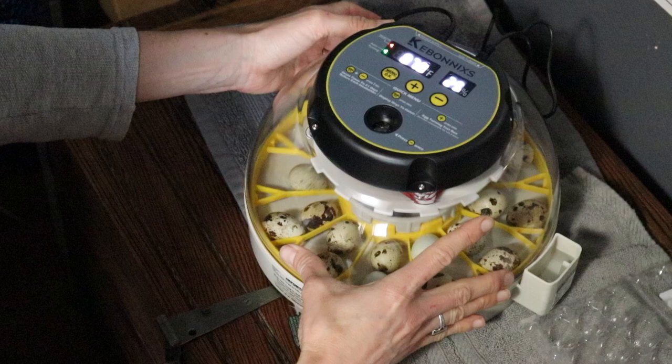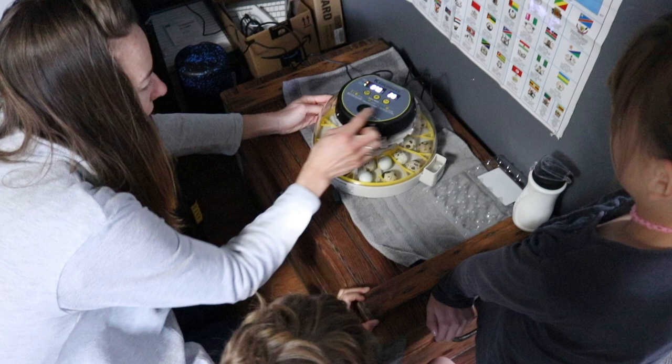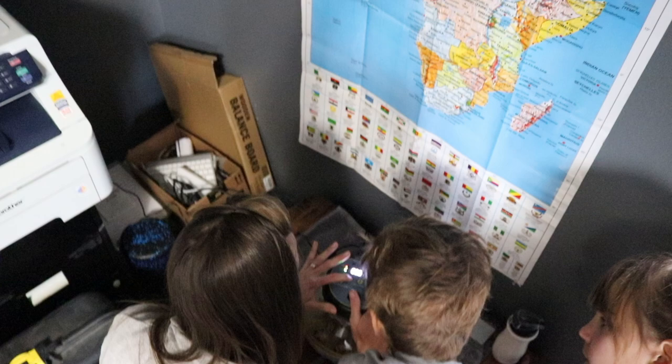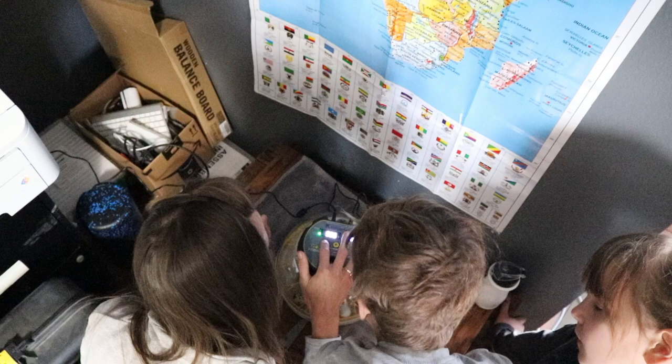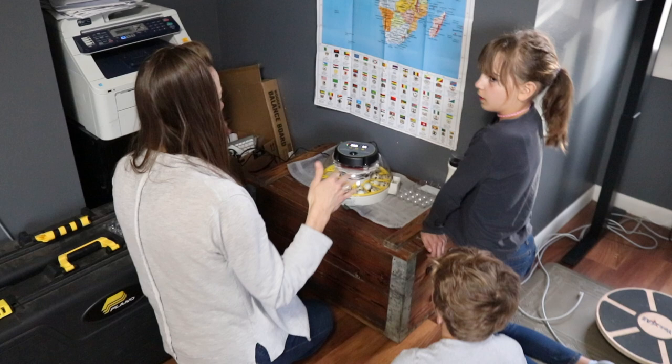We're lining up this dome with the notches so you can check on the eggs. Later we'll candle them — turn on a light and shine it through to see if there's activity inside. Now I'm resetting the timer. I'm going to hit menu and minus, then menu again, and it'll say D21. We're setting it for 21 days because quail can hatch anywhere between 17 and 23 days.